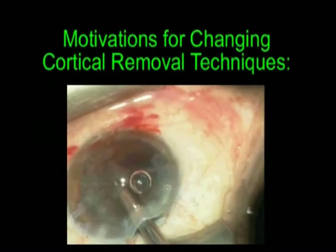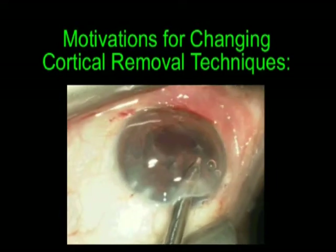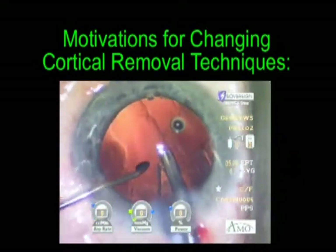Finding motivations for changing cortical removal techniques can be difficult. Perhaps one is satisfied with the inconsistencies of automated I/A, or perhaps you have tried a different method of cortical removal only to have a near vitreous experience.